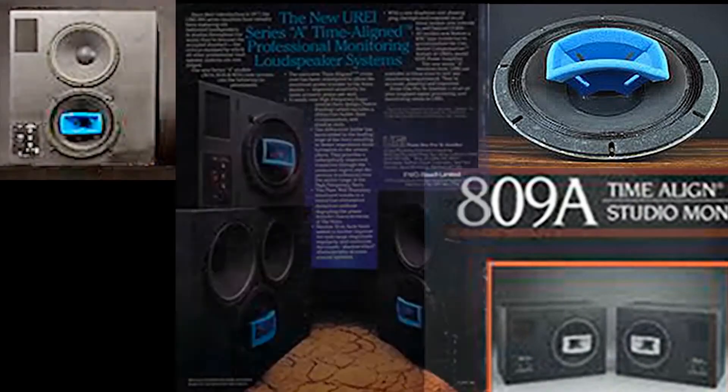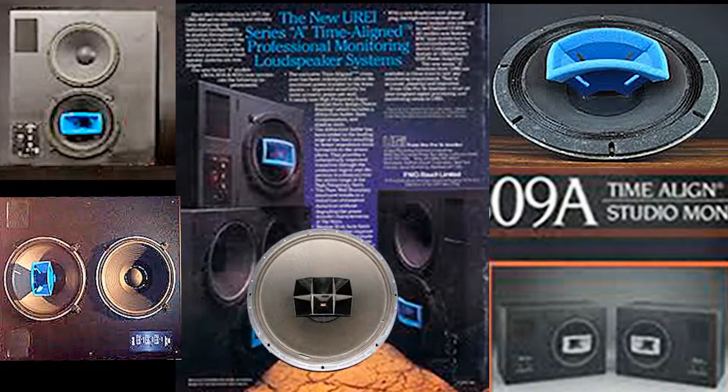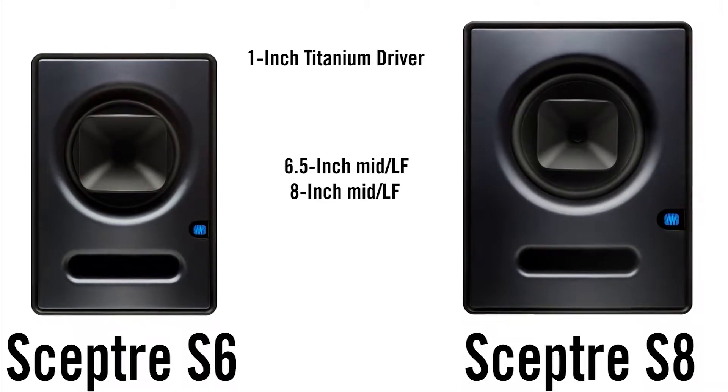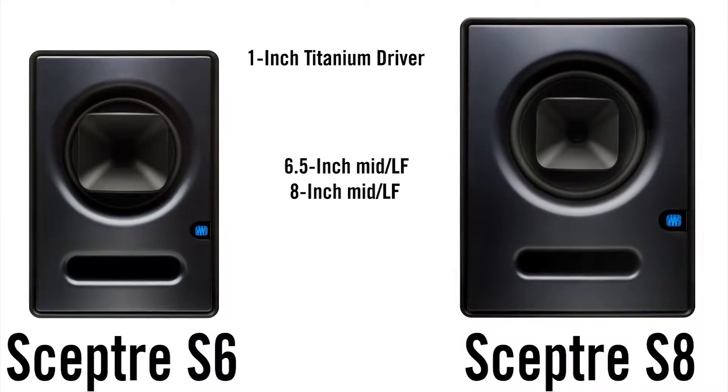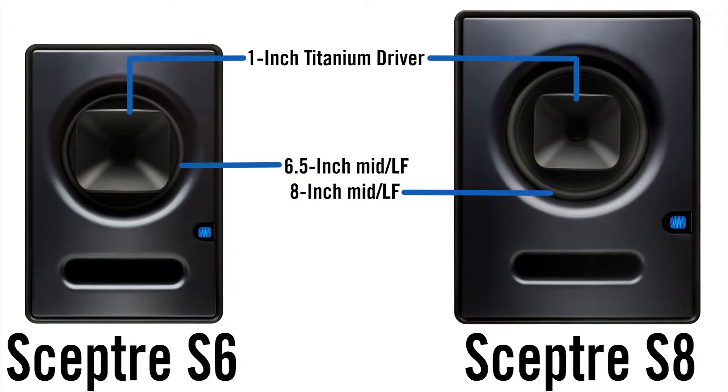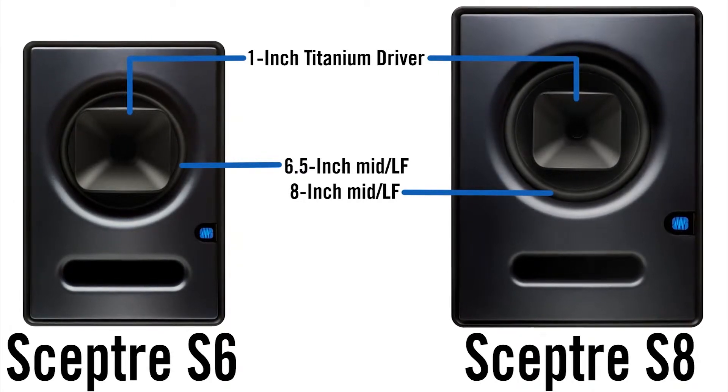For 70 years, speaker designers have been aware that coaxial designs offer the advantages of a single point source for a consistent acoustic center and symmetrical dispersion pattern. So the SEPTOR S8 and S6 certainly aren't the first coaxial studio monitors — they're just the first ones to solve the fundamental problems that are also inherent in coaxial transducers.